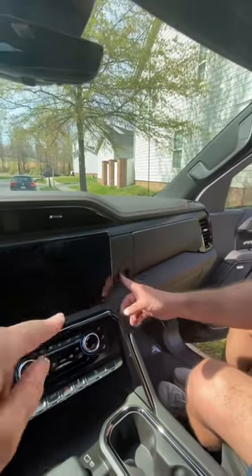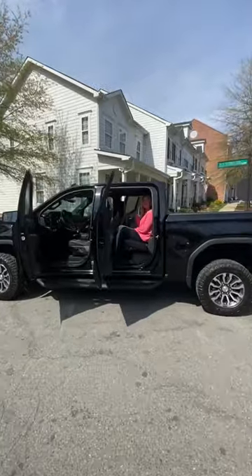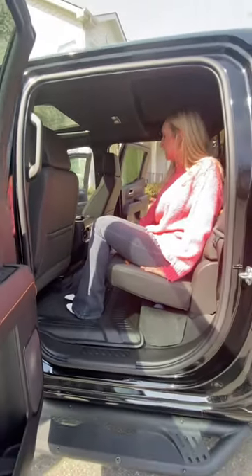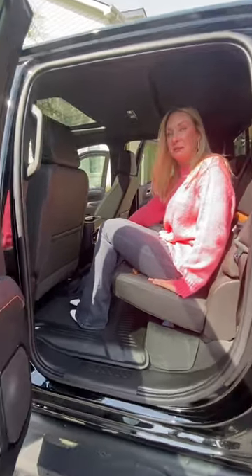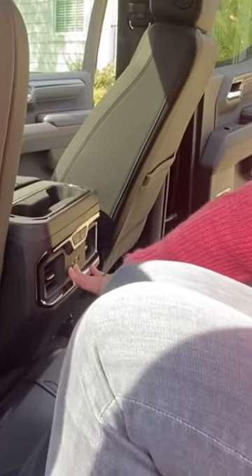We have additional storage on top of the glove compartment. The back seats are heated with controls here. We also have plenty of USB ports.